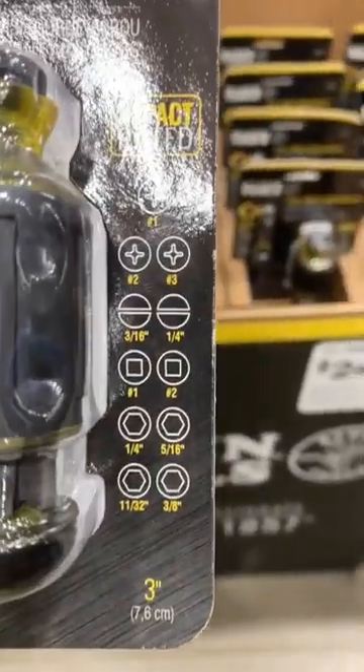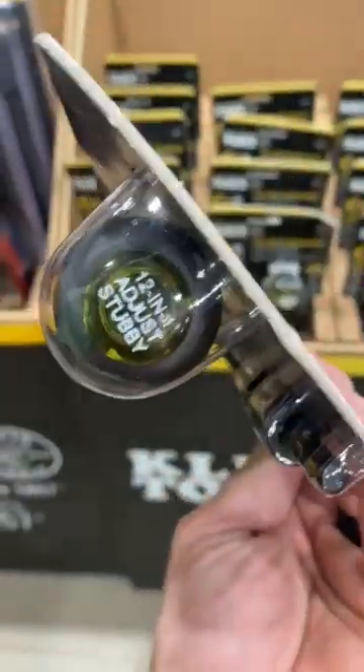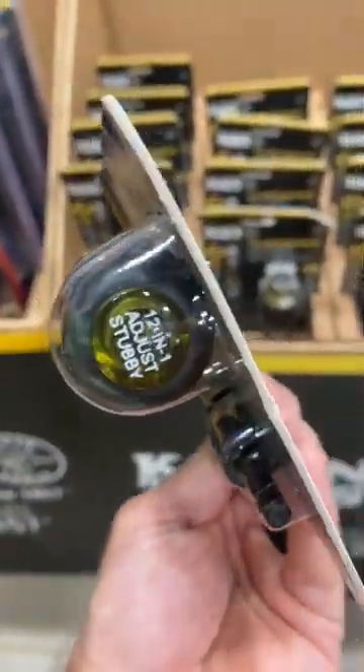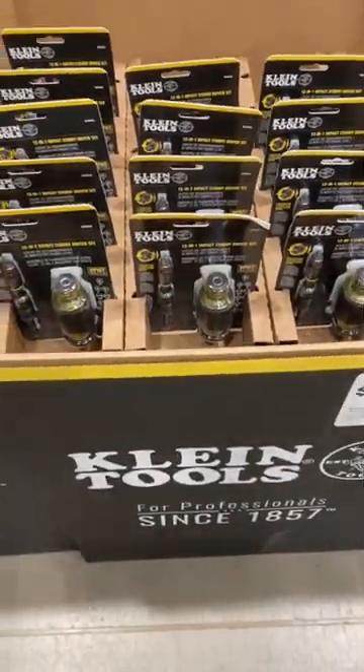You also get bits that store into the handle, which is how you get the 12-in-1 count. Essentially it's the super screwdriver or super stubby with the flip socket bits. It's available now at Lowe's — just letting you know it's out there in case that's the tool you've been looking for. Stay safe, have a blessed day, and I'll see you on the next video.